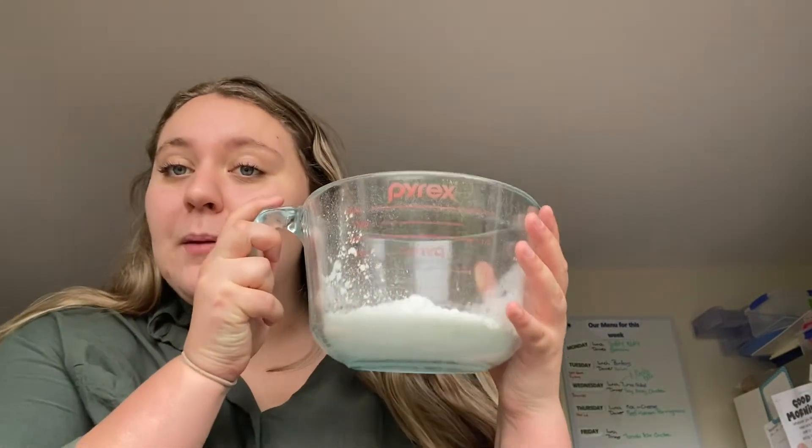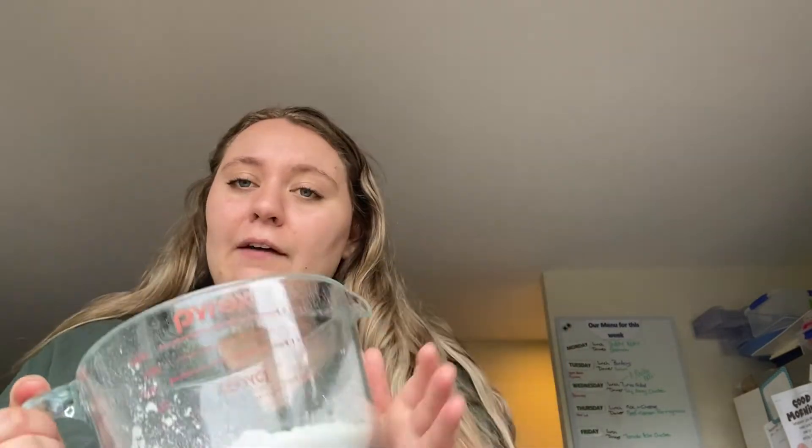You need one and a half cups of cornflour. I've got this in a special bowl that can go through the dishwasher afterwards. So I've got one and a half cups of cornflour in here. And then one cup of water. So all you have to do is put your water into your cornflour and mix it.